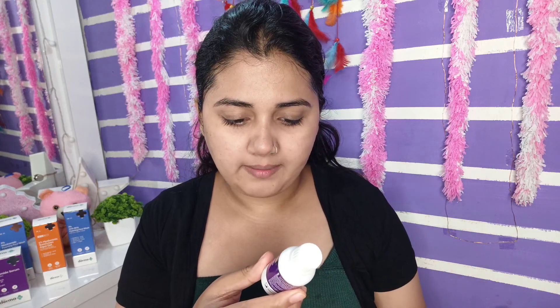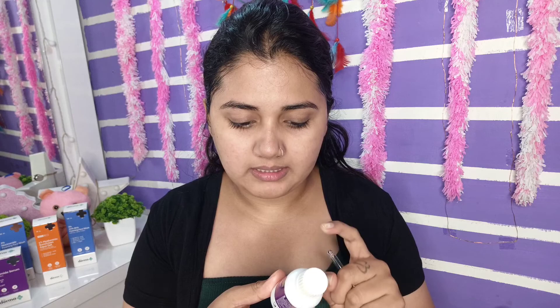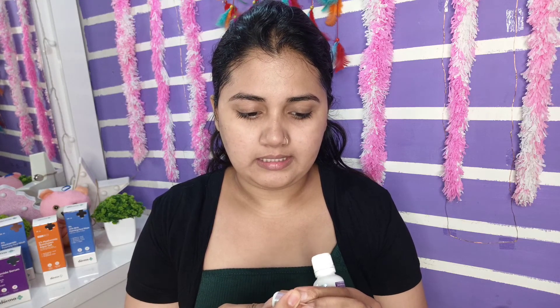The next product is the Derma Co 10% Niacinamide serum for acne marks. This has niacinamide, vitamin B3, and zinc, and it can also be used both at day and night. It also comes with a dropper, which makes serum application easy. If you want to get rid of acne marks, you should definitely check out Derma Co products — they are dermatologically tested.